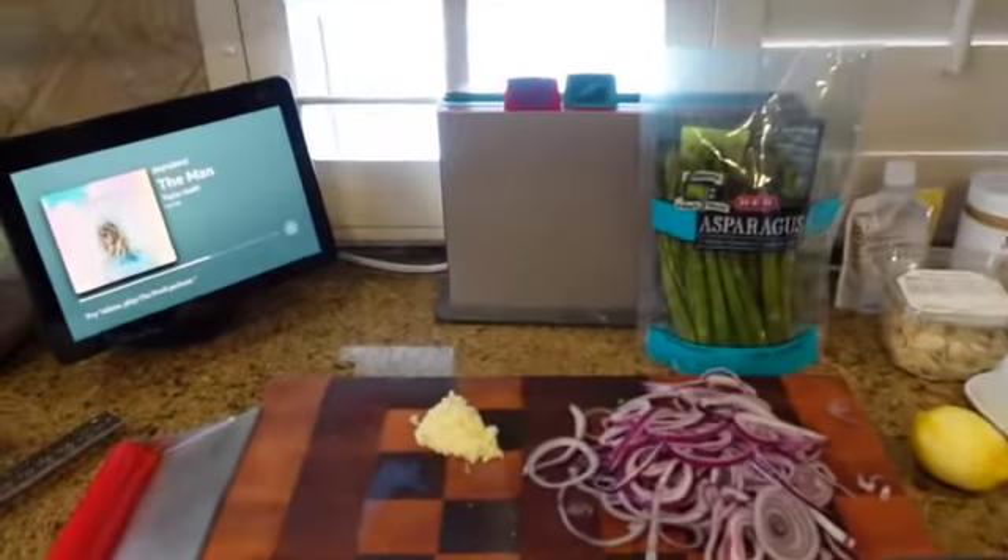I'm back and it's time to move on to the next step. So what do we do now? We have red onion, lemon zest, and chopped garlic.